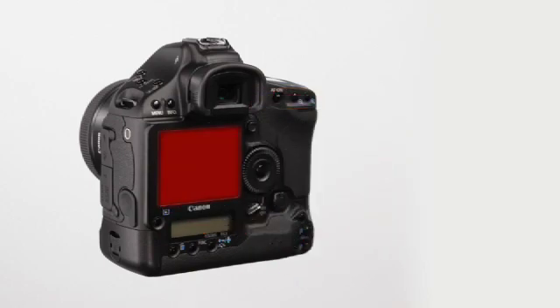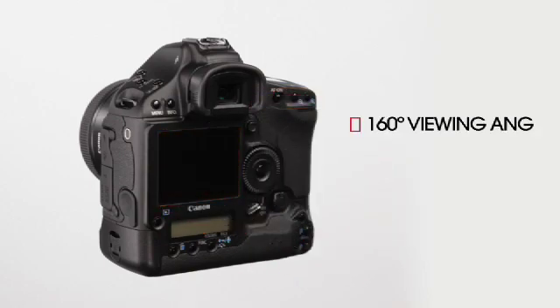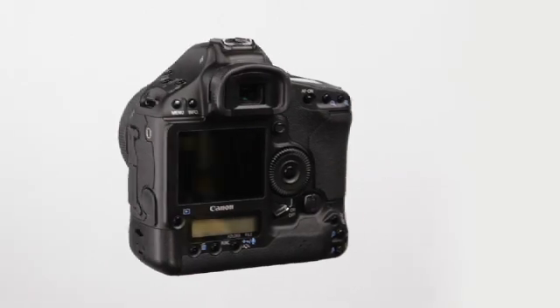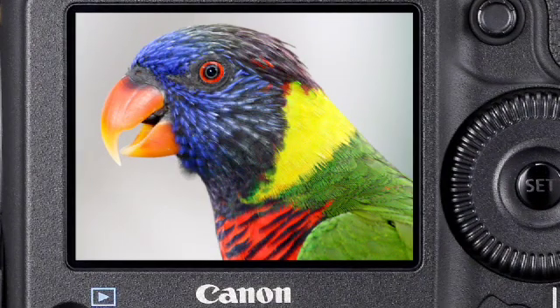This 3-inch VGA LCD offers a wide viewing angle and an incredible 920,000 dot resolution — that's four times as many dots compared to previous Mark III cameras. With these improvements, colors are more accurate, images are sharper, and focusing is more precise.